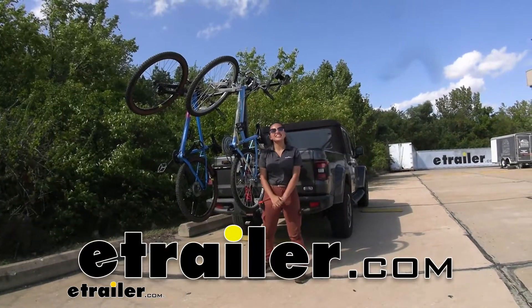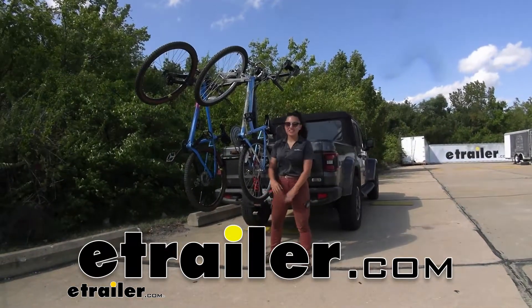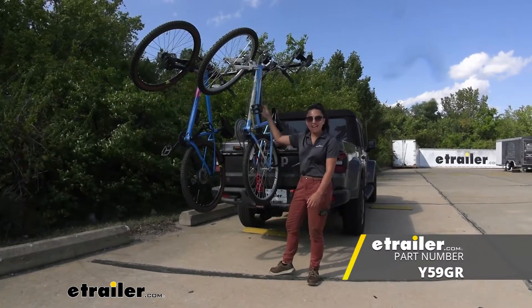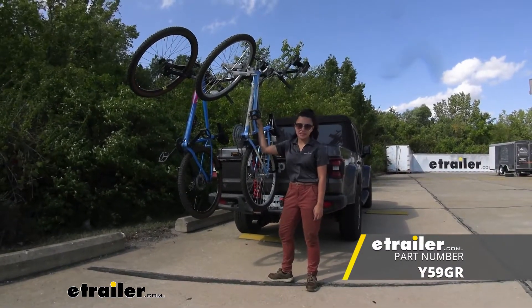Hi everyone, it's Evangeline here at eTrailer, and today we'll be taking a look at our Yakima Hang Tight bike rack here on our 2021 Jeep Gladiator.